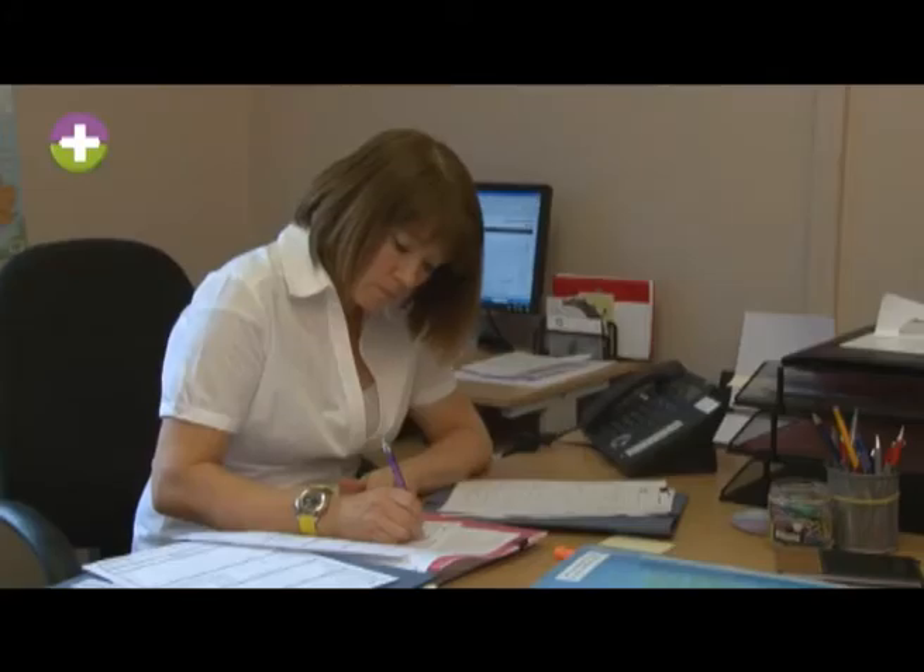I'm Lorraine Nocton and I'm the National Obesity Surgery Centre's Clinical Services Manager. That means I head up the team of people that will be supporting you as you travel along your weight loss journey.